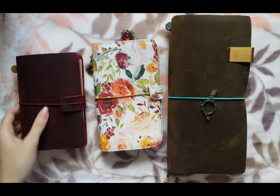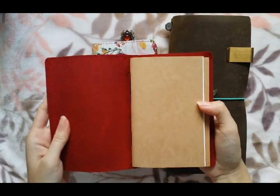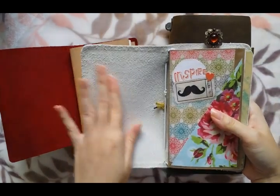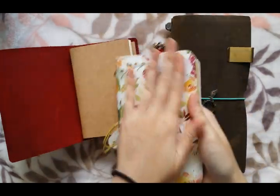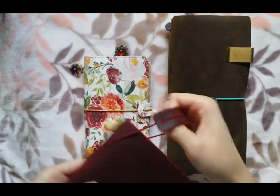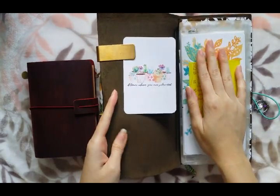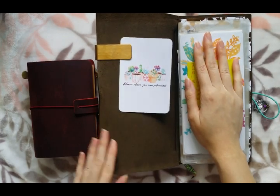As for the inside of the leather, the Moterm one is very rough and you can definitely tell it's leather. The Foxy Fix on the inside — I think it has the softest inside out of the three, although I'm not a big fan of the outside leather. And with the Traveler's Company one, the leather on the inside is very nice — it's a little rough, but it's not bad.